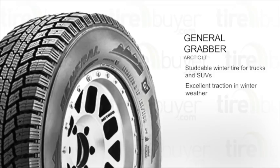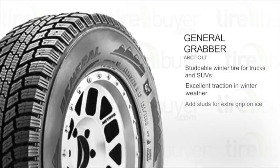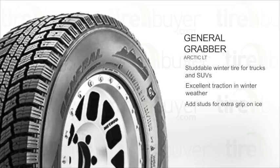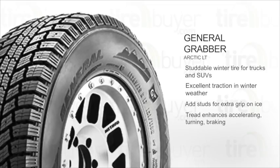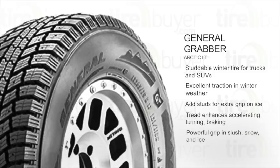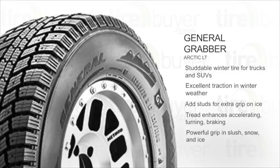It provides excellent traction in winter weather and you can add optional studs for extra grip on ice. Snow traction ridges in the tread provide extra grip for accelerating, turning, and braking. Interlocking winter sipes deliver powerful traction in wet, snowy, and icy conditions.